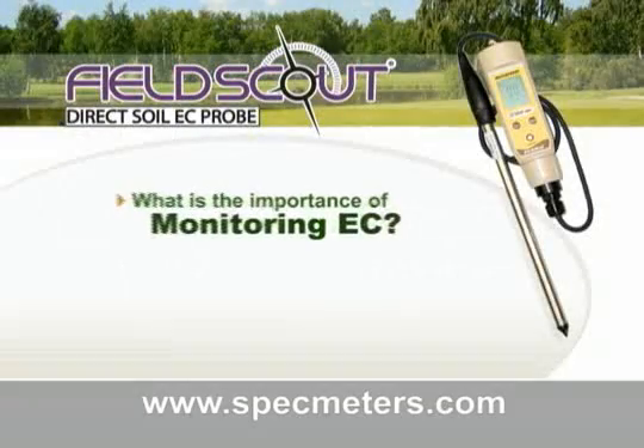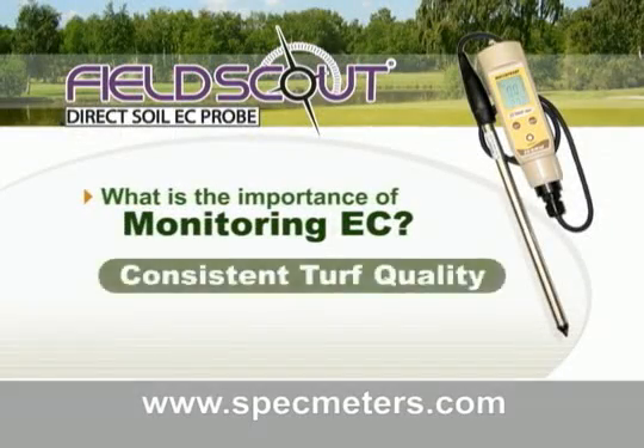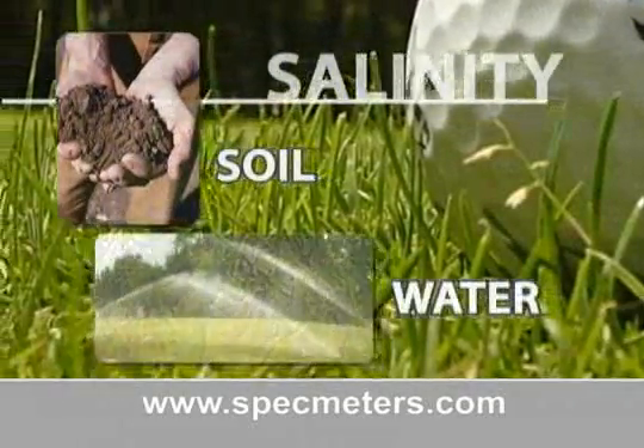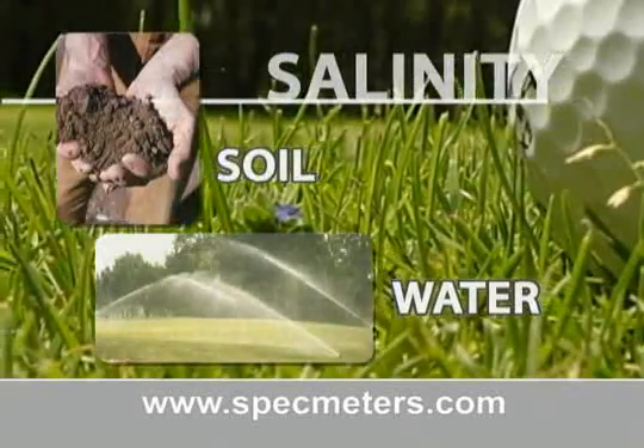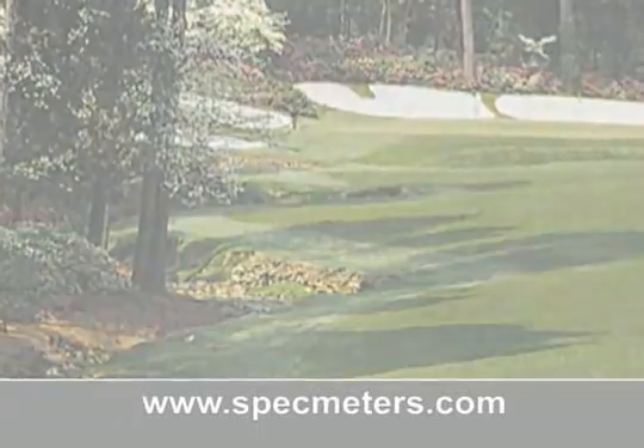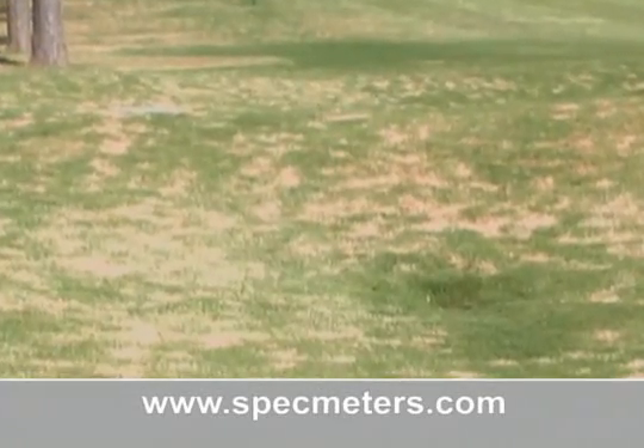What is the importance of monitoring EC? The answer: consistent turf quality. The salinity of soil and irrigation water is an important parameter affecting the root zone environment of your turf. The presence of high salt levels is your warning sign to make adjustments. Don't wait for trouble — forecast before the damage shows in your greens.